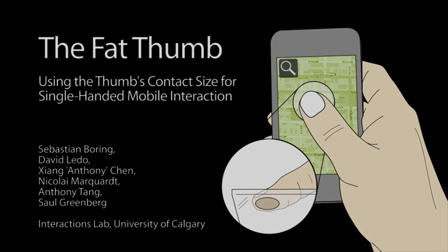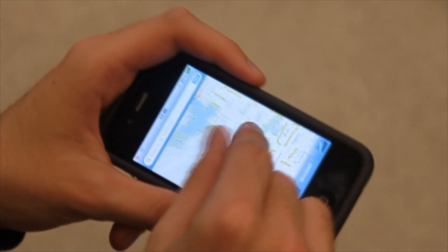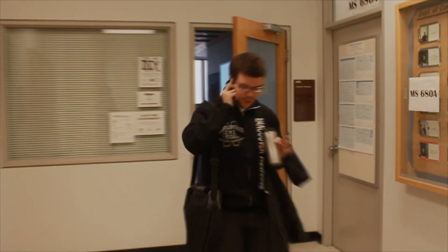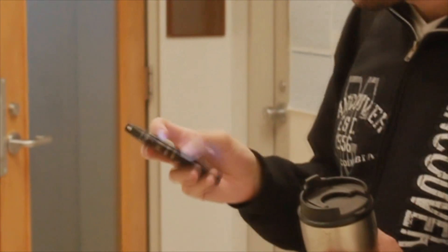Multi-touch mobile devices allow people to perform multiple activities while on the go. However, much of this interaction requires individuals to use two hands, one for holding the device and the other for interacting. Using the device becomes more difficult in situations where only one hand is available, as it occurs often, such as when carrying a bag or holding an umbrella.